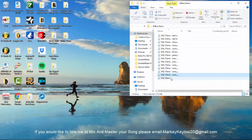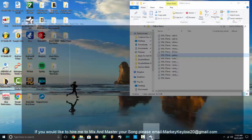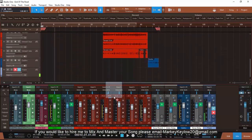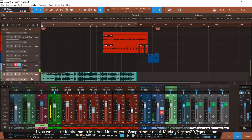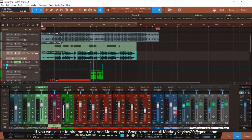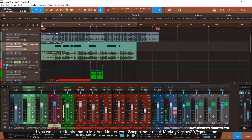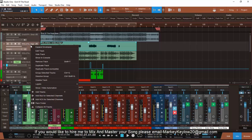Tracked out means from the start of the beat all the way to the end of the beat. Let me bring it up so I can show you exactly what it looks like — from the beginning of the beat to the end. His vocals start right here and stop right here. From the beginning to the end, that's what tracked out means.